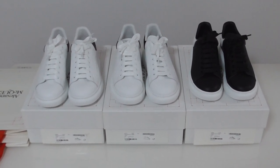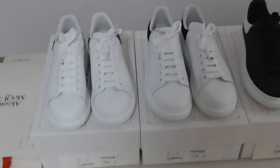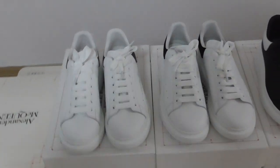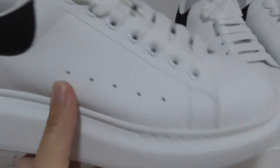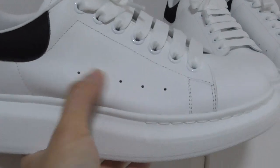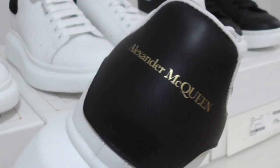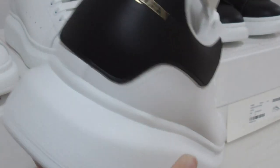Let me show the details of this pair. You can see this pair is in white color. What's the difference between the two pairs? For the first pair, the whole upper is white leather, the back side has black color, and there are also yellow materials on the back side, bringing its name Alexander McQueen.